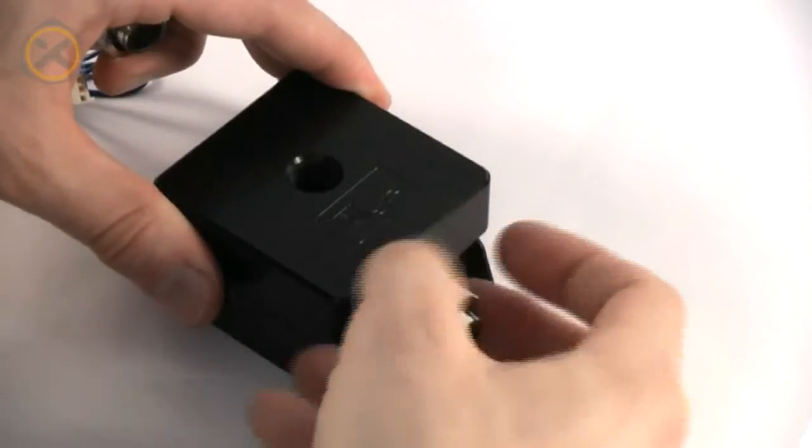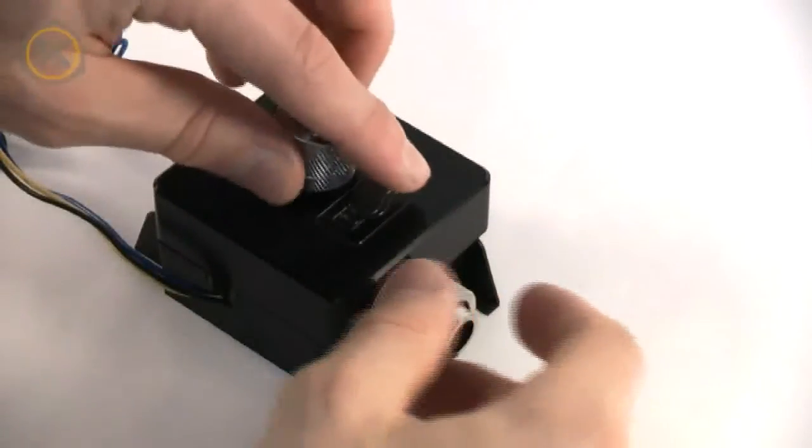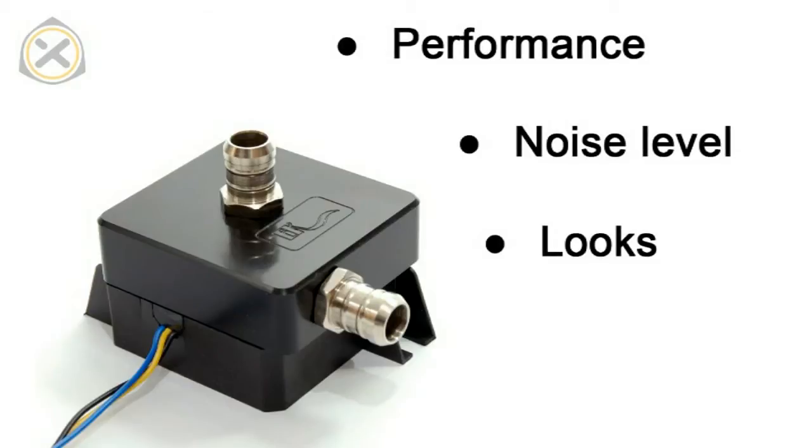A major advantage of such an aftermarket top is that it allows you to install any quarter-inch thread fitting. With the original top you're limited to its plastic barbs. Further advantages include enhanced performance, reduced noise levels, and not least, better looks.